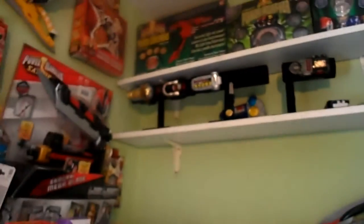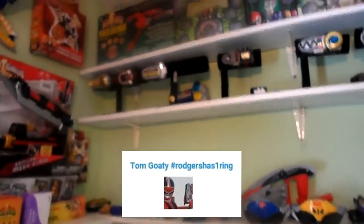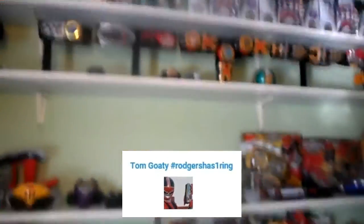So here's what the watch display stands look like guys. They definitely make my Morphers stand out a lot more and make my display look a lot better too. I'd just like to say thanks again to Tom Goaty, hashtag rogershas1ring, for suggesting these to me.